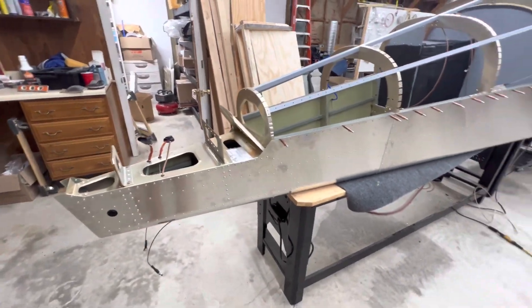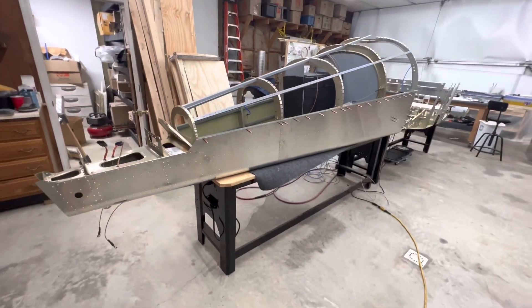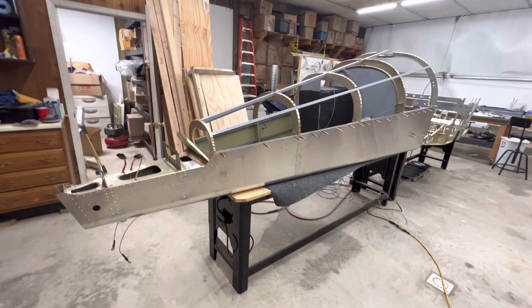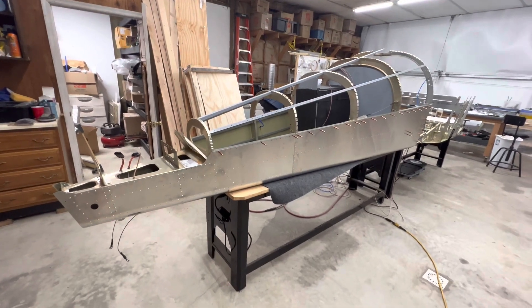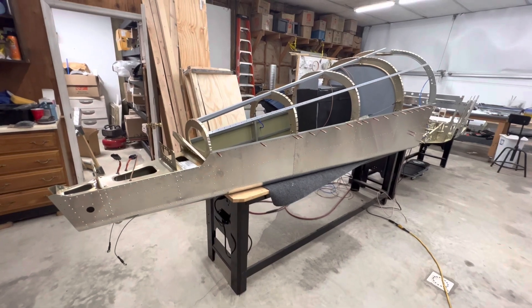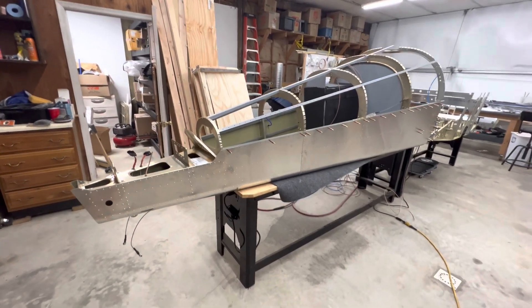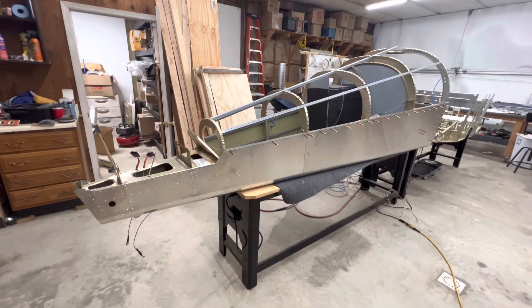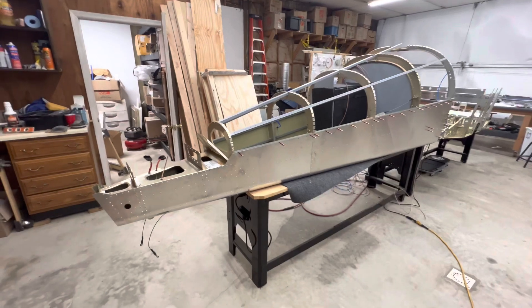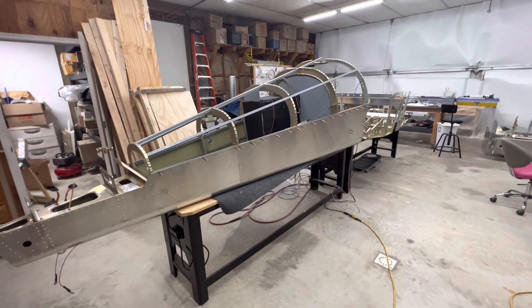Quick update on the Sling TSI build. As you can see, I've made some progress — it's been about two and a half weeks, although I've only worked a little over a week because I had some company in town, and then some renovations and painting I continue to work on. I still have some odds and ends loose on my renovation, so anyway, as you can see, I got the bottom skins on.